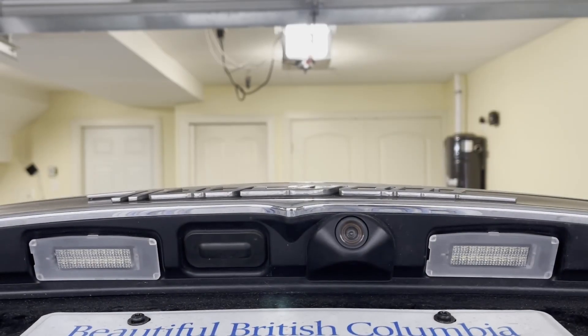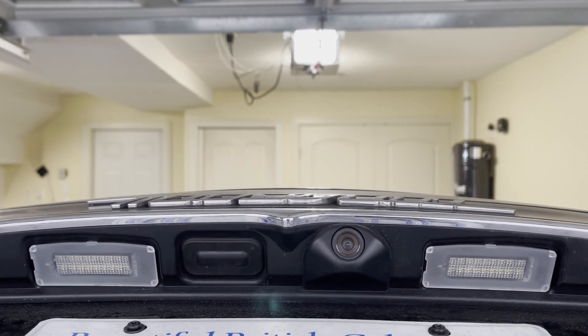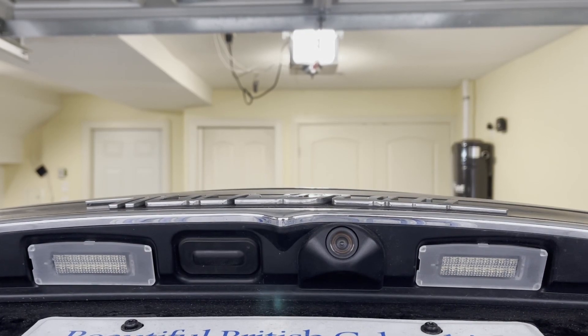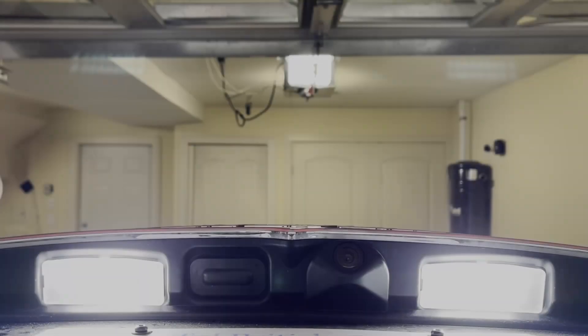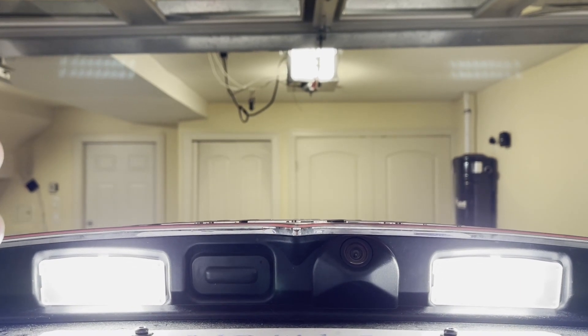This is after installation of the two light units — it looks great. Let's have a show time. Here are the two new light units successfully installed.